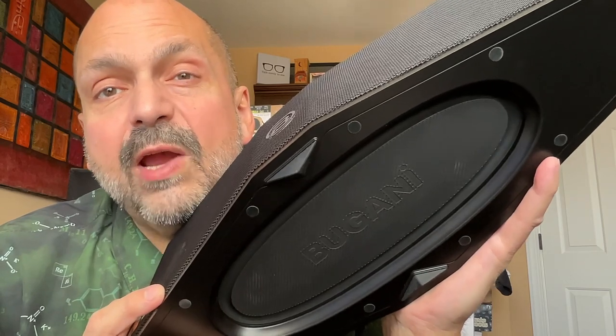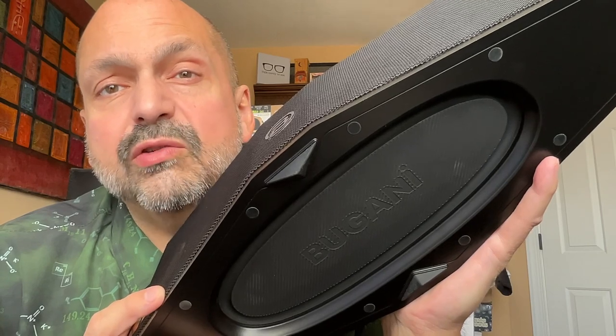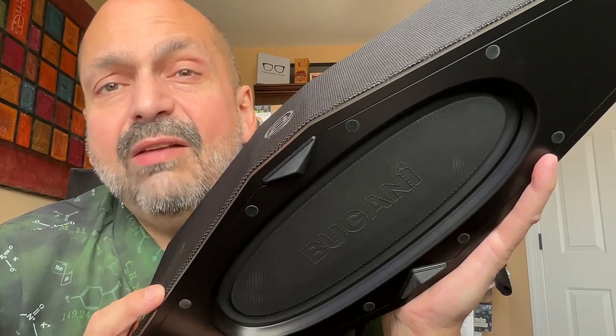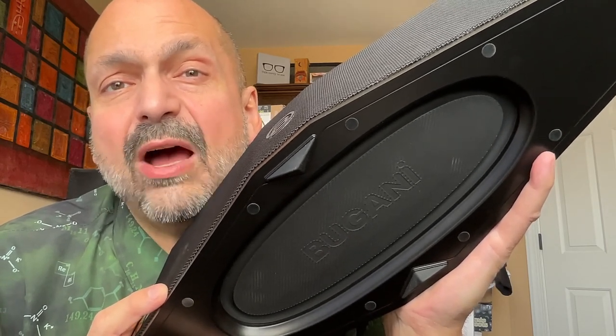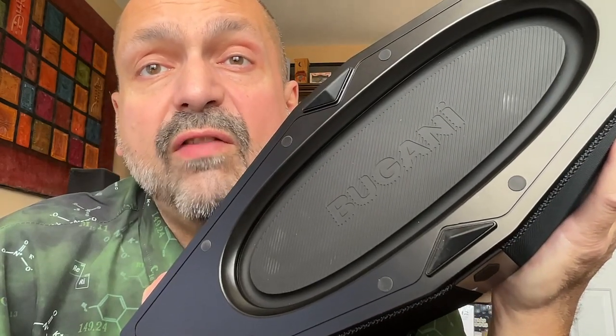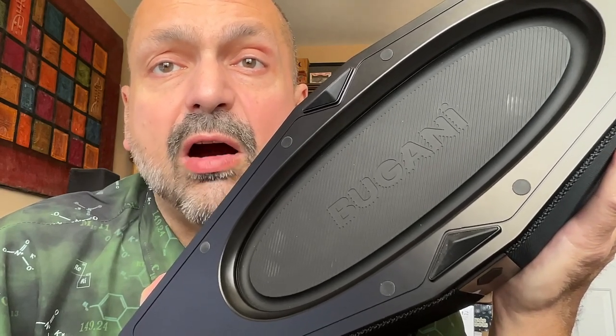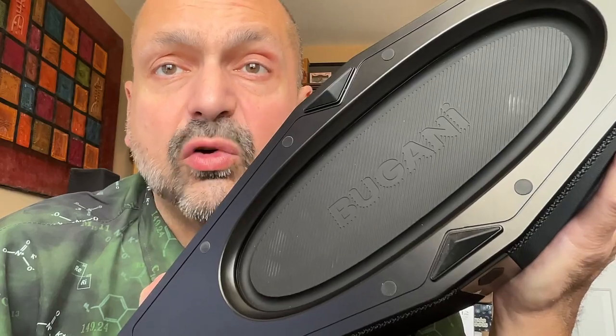If you think passive radiators don't make much of a difference, think again. This thing chewed up my deep bass torture test without breaking a sweat — I had to turn the volume down because my brain was hurting. The Brief Pro will vibrate your entire room and everything inside of it. This is 80 watts of RMS power with no distortion. There is no equalizer, there is no bass boost. The Bugani Brief Pro is designed to handle whatever you want to throw at it — yes, even that song you're thinking about right now.